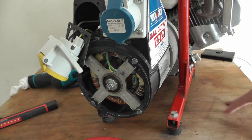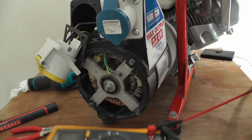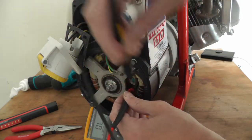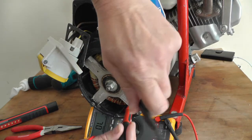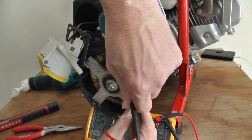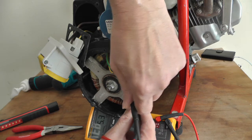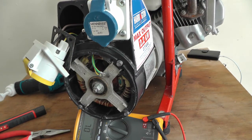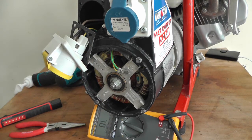So 5.4 ohms on that, and that is good according to the specs. I hope that's it — just easy checks. If any of them are gone — your stator, your rotor, or your capacitor — replace them. You're hoping it's your capacitor, really.